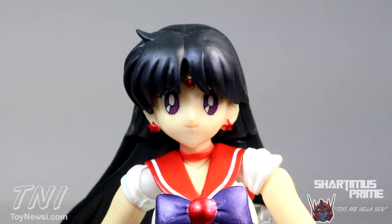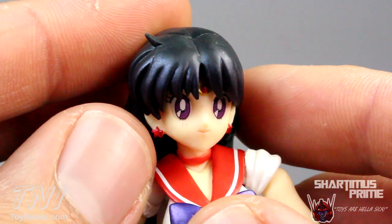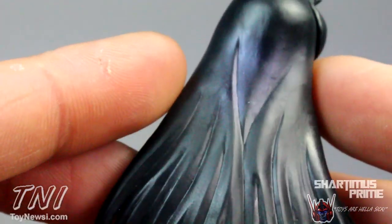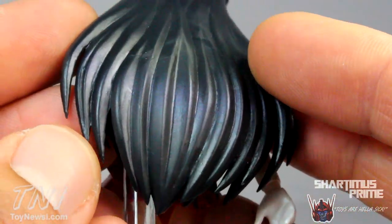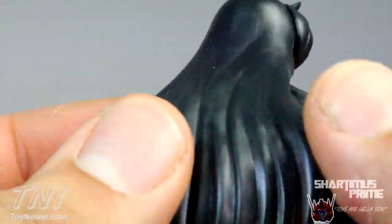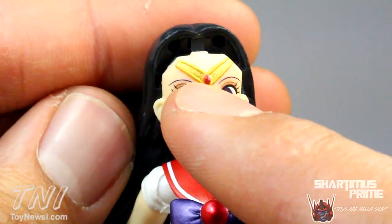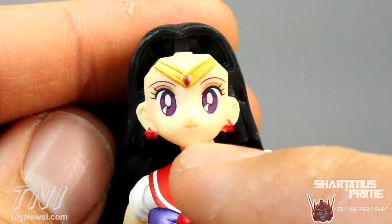You can also see the hair sculpted right over here — this looks very nice. I really like the paint detail they added: there is purple in her black hair, not only in the front piece but on the back as well. The purple is barely glimmering there, which I think is very cool. These hair pieces are actually articulated — you can move them outward, which is pretty ingenious. You can see the gold tiara with a little red, and she has purple eyes and little red star earrings.